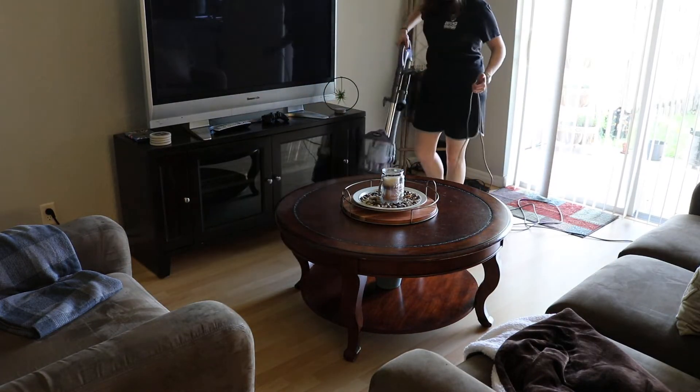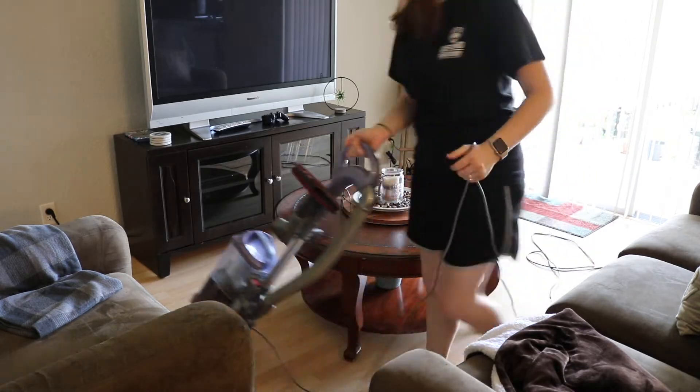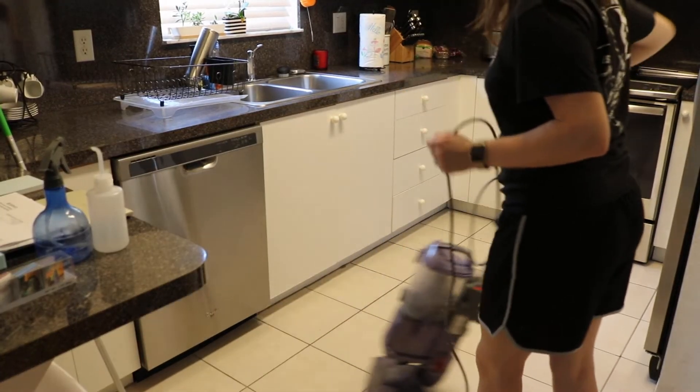I go into my living room and start vacuuming around the area. And finally, I vacuum in the kitchen.